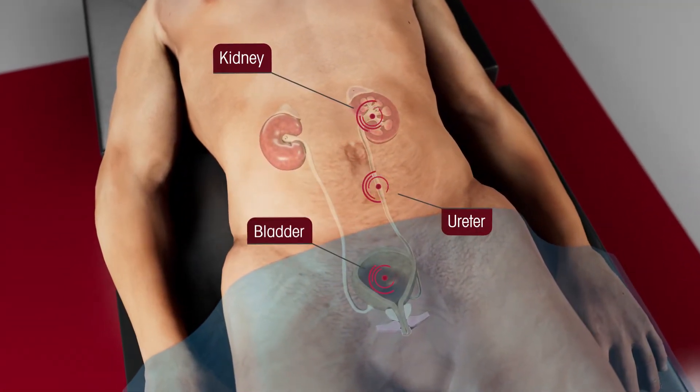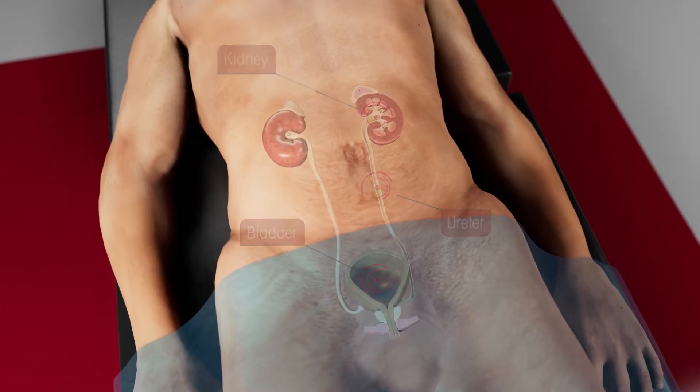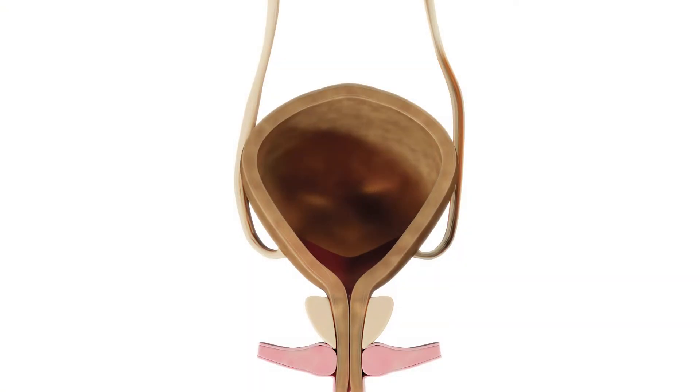The urinary system is made of two kidneys which produce urine, two ureters which drain the urine from the kidneys into the bladder, and then voided through the urethra.